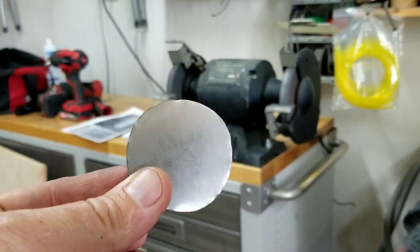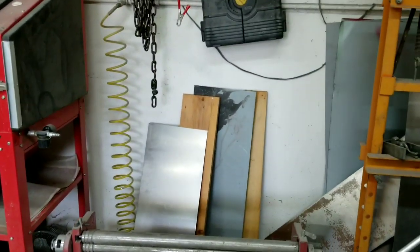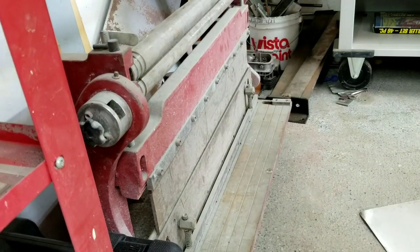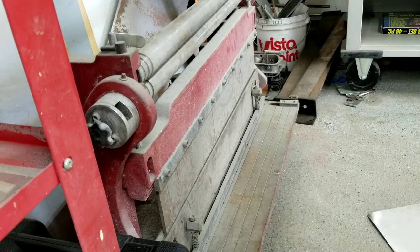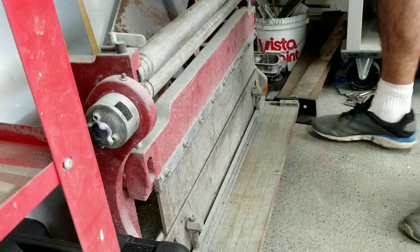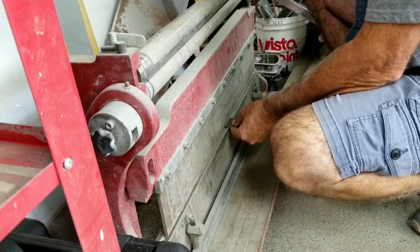Let's move over here to the sheet metal bender. You've got to have one of these really - bending stainless steel is always a little harder than regular. So I'm going to eye all this stuff, I'm just going to eye it and see how close I can get it. This is actually going to be the hardest part right here.